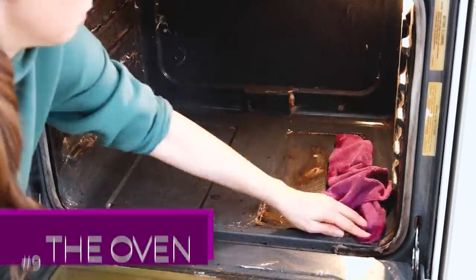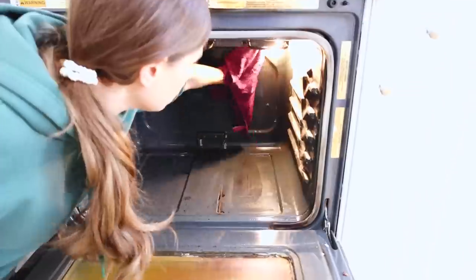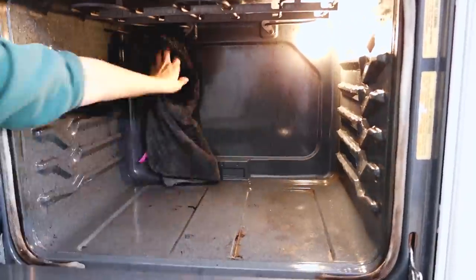This surprised me — I actually cleaned the interior of an oven with a microfiber cloth. It just goes to show that when you use a good quality product and let it sit for a while, microfiber can do a lot of the heavy lifting for you.